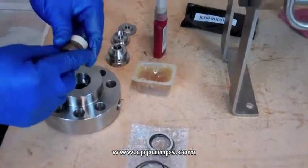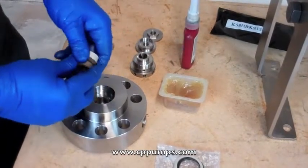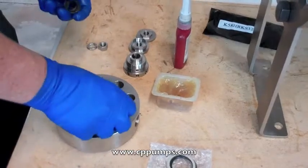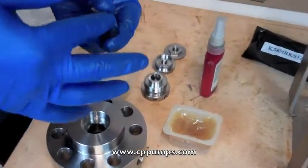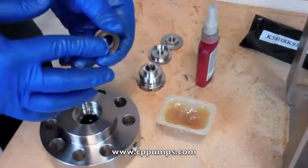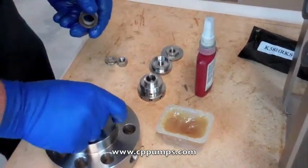To install our packing, first we want to make sure the cross section is facing down into the flange. We'll put the adapter first, use a little grease — this helps with startup. Put cup side down. Easiest to do it one piece at a time. Cup side down.